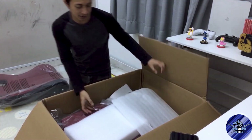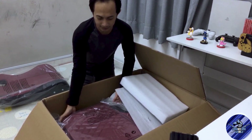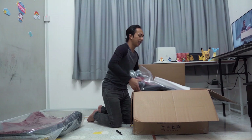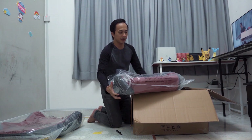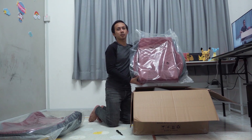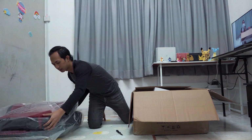Dia keluarkan dulu apa yang ada dalam ni. Banyak. Ni dia punya seat lah. Berat lah seat dia. Seat dia pun lagi berat daripada bag seat dia. Seat dia yang sebenarnya lagi berat. Tengok ni - dia punya seat. Nanti kita buka dia semua dalam plastik. Aku nak keluarkan dulu barang.